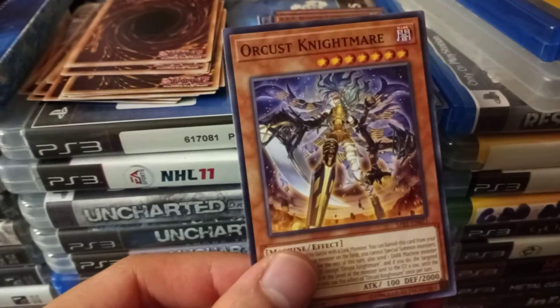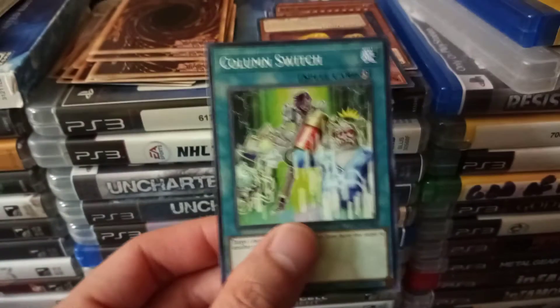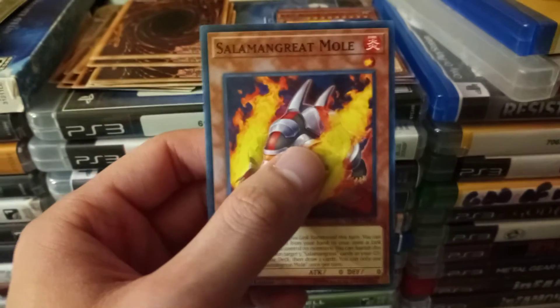We got a six-star: Soul of Purity and Light. Orca's Nightmare, that's a seven star. Column Switch, spell card. I'm pretty sure it's the stars that are determinants of the rarity.